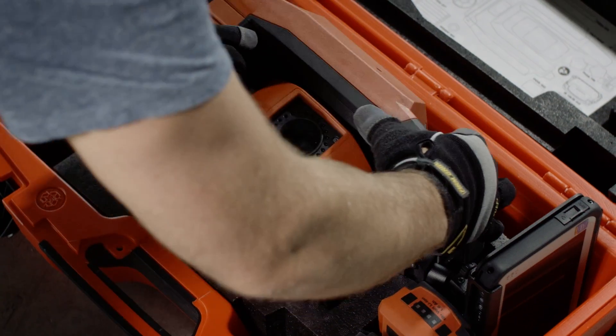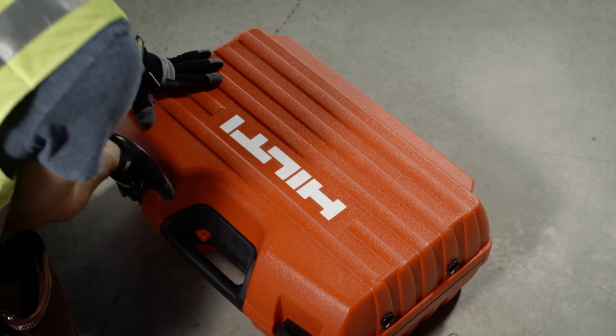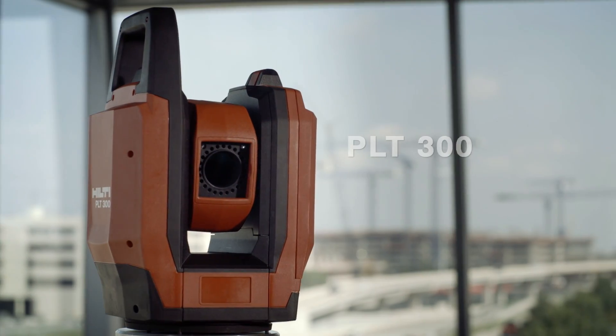From design, to field, to done — the PLT-300 layout tool is so advanced, it's completely simple.